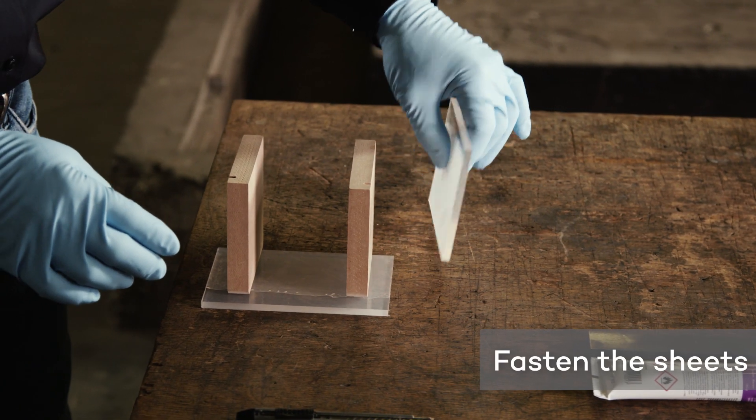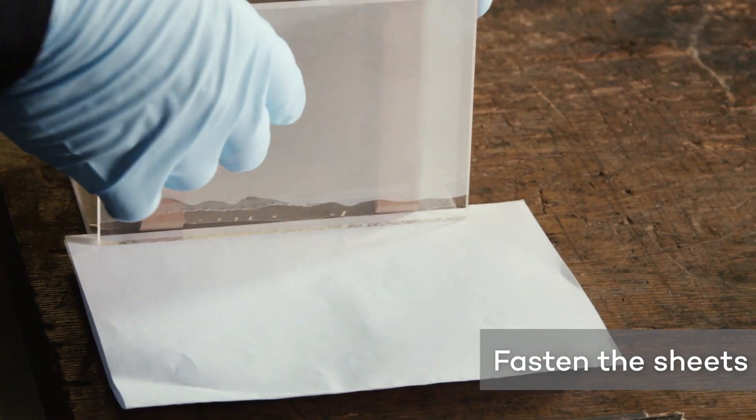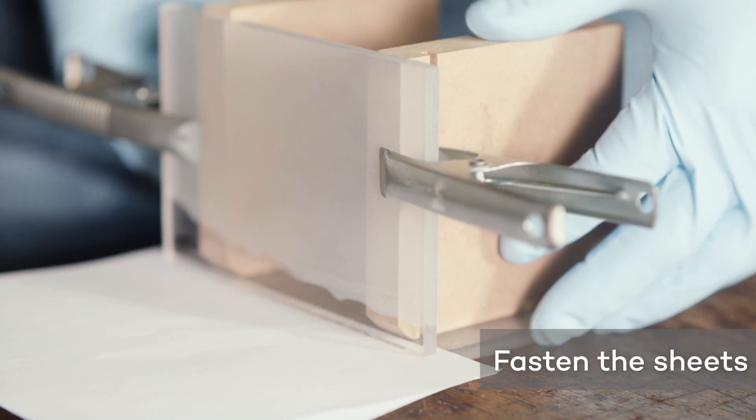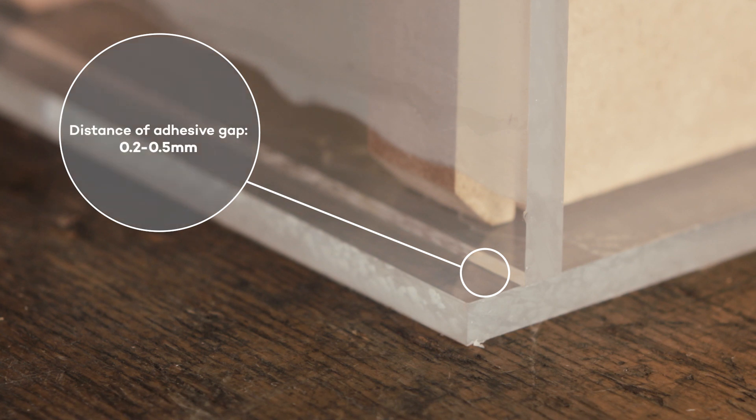Prepare the holding device. Fix the Plexiglas sheets in place using clips. While doing so, leave a gap of around 0.2 to 0.5 millimeters between the surfaces to be glued together. To do so, you can insert a sheet of thick paper between the surfaces.